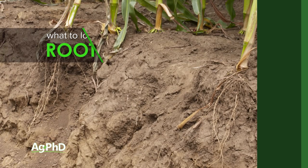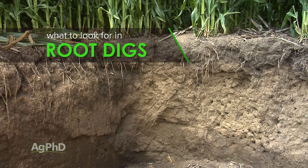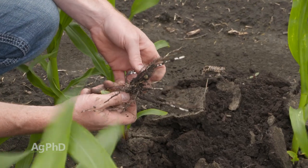Hello and welcome to Ag PhD. I'm Brian Hefty. And I'm Darren Hefty, thanks for joining us today. One of the things we want you to look at on your farm that's been really valuable for us is looking below the soil surface. We call them root pits, but if you're doing a root dig of any type, there are a number of things you should be looking for. We'll talk about those today.